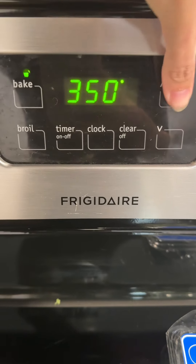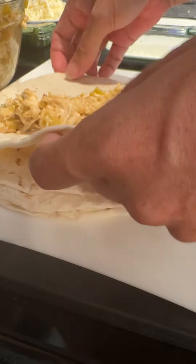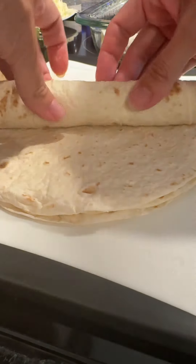Let's turn the oven on to 350 degrees. You're going to pour some of the whipping cream into the bottom of the pan that you put the enchiladas in. Put a scoop of your chicken mix into the tortilla and wrap it up, and start lining up your enchiladas. This recipe makes about eight enchiladas in about a 9 by 13 pan.